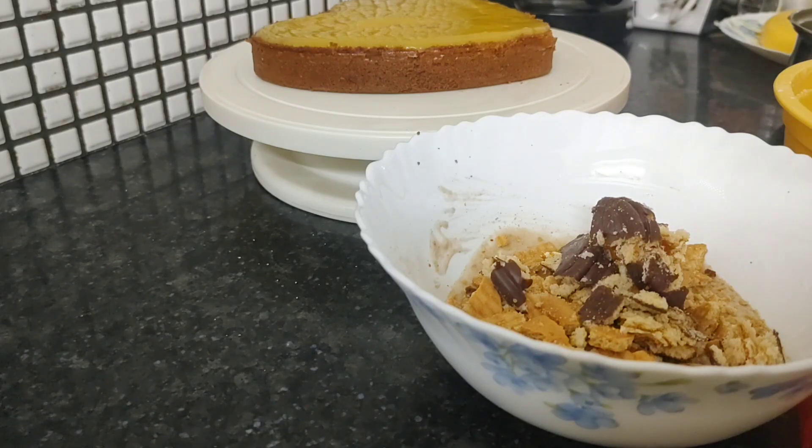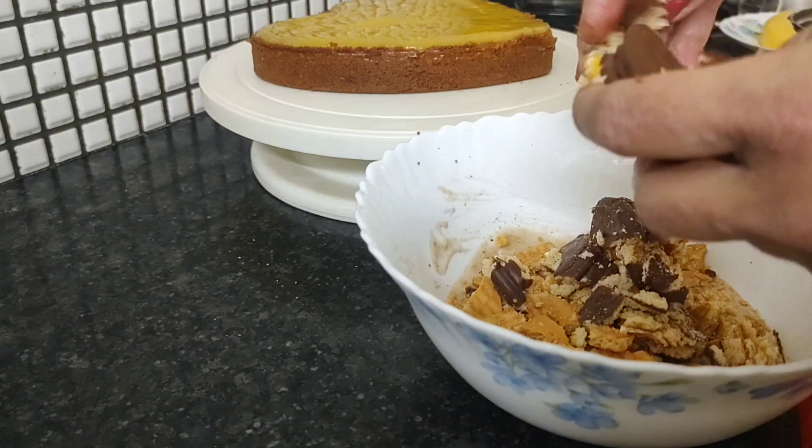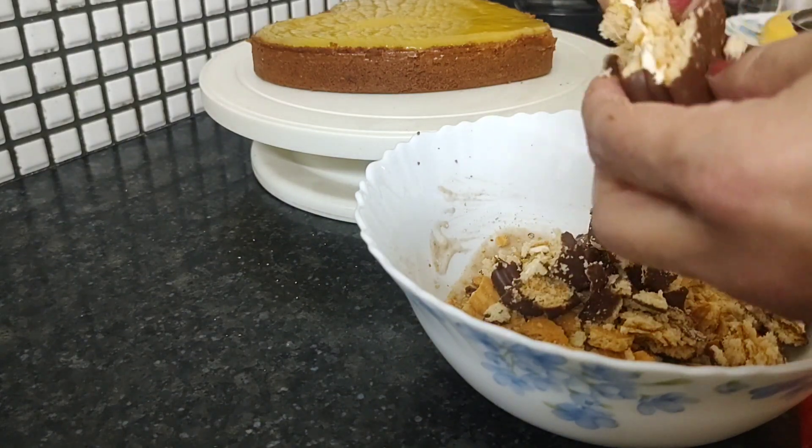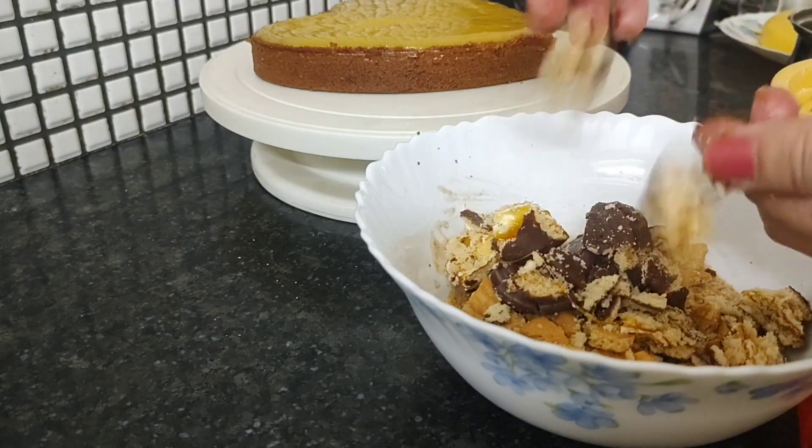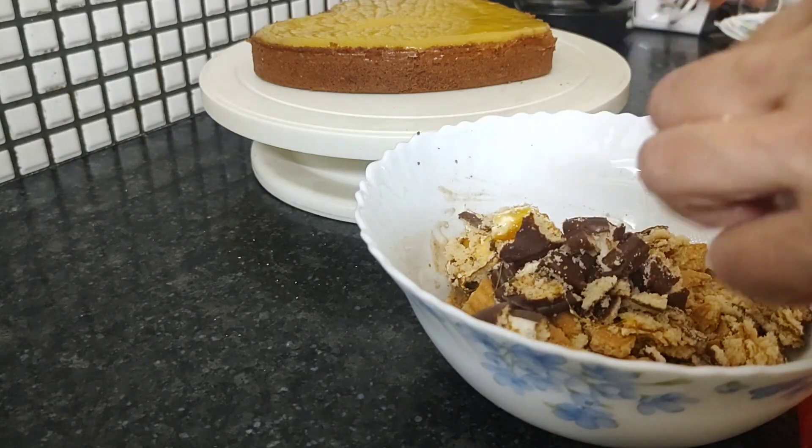This type of cake kids will love, because it is full of their favorite biscuits and pies. This is all mango, and this is all mango pie.